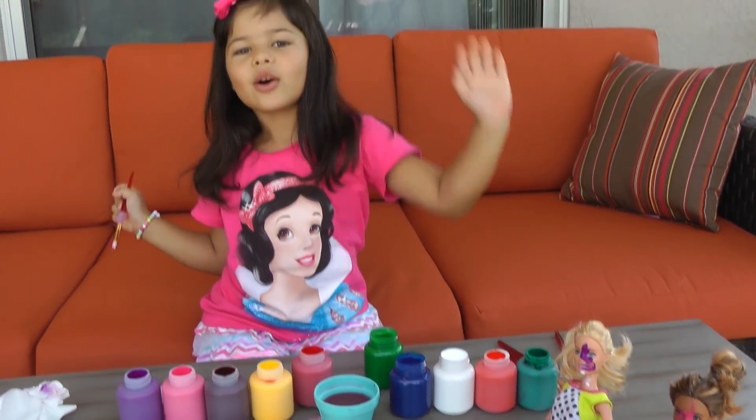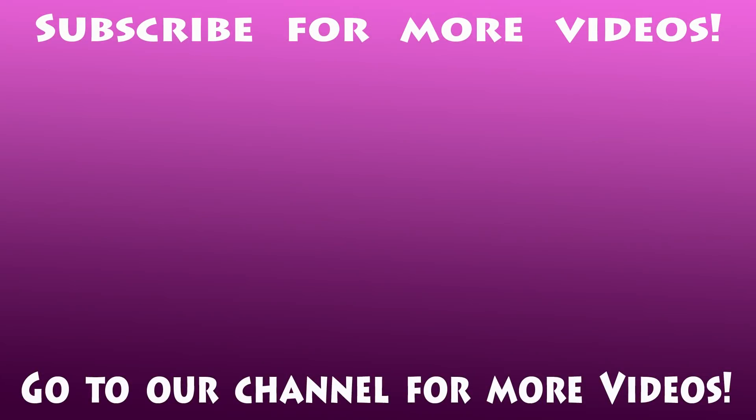Bye everybody! I hope you enjoyed this video. For more videos, go to our channel and subscribe.